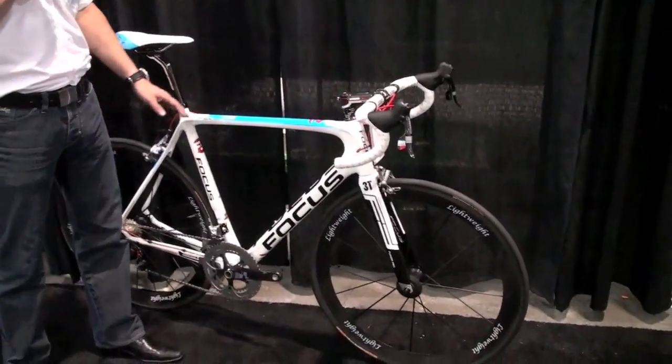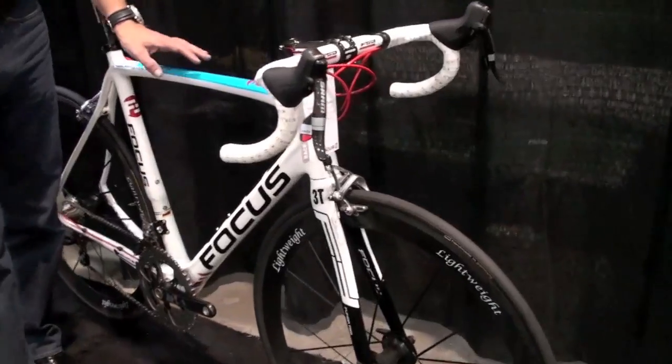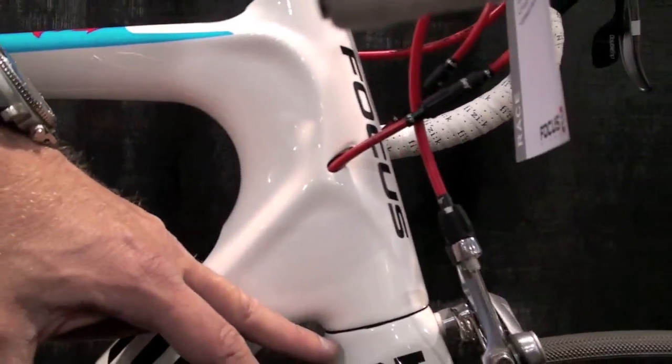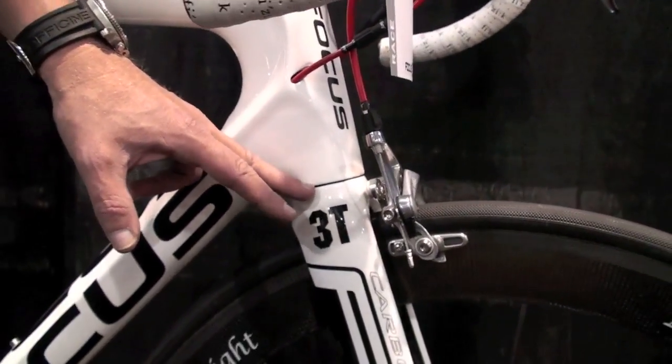The Focus Isalko is a quite new development with a lot of tech features inside. We start in the front with the new tapered head tubing and with the exclusive 3D Funda Pro fork with a tapered steerer. That is quite exclusive for us.